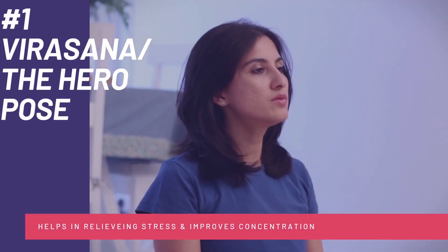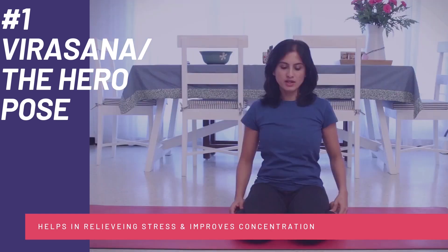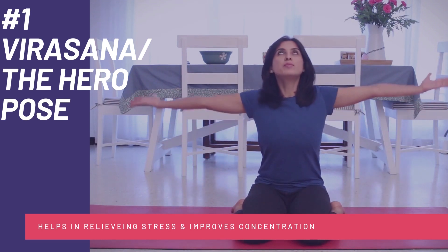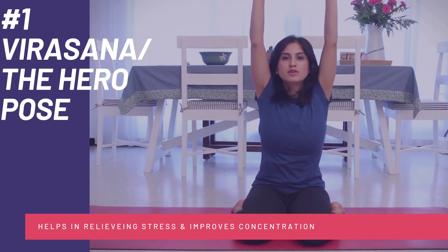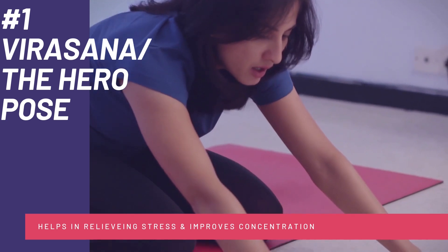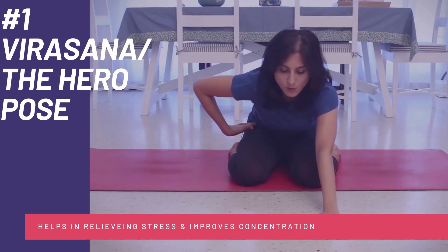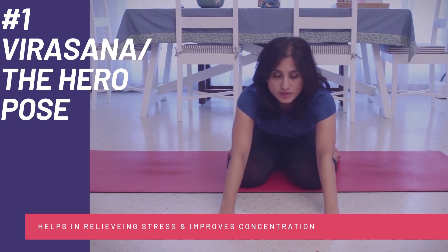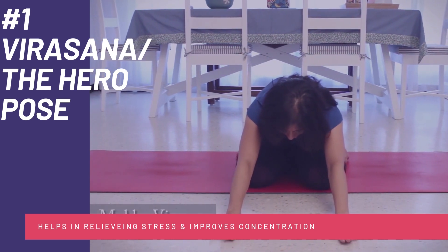Number 1: Virasana, or the Hero Pose. This will help you relieve stress and improve concentration. You start by kneeling down and keeping your inner thighs and knees together. Now move your feet outward and sit back. Your legs should be on your side and your knees should be on the floor. Hold this position and return to the original one. This exercise will reduce your stress and you will worry less, because remember, worry is the first enemy of success.